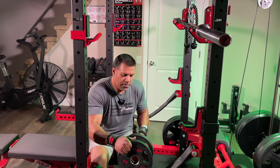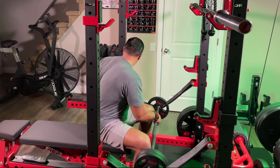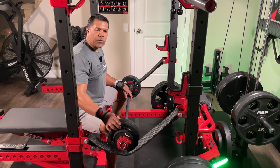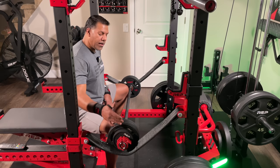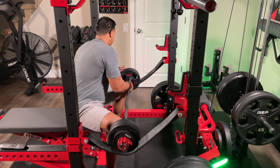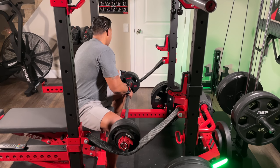I'm putting 25 pounds on either side — two 10-pound weight plates on either end plus a two and a half and the collar. These are sitting on my strap safeties. Collars on.